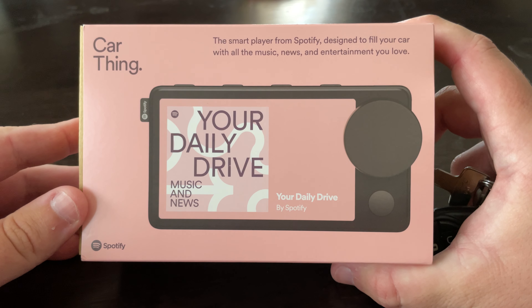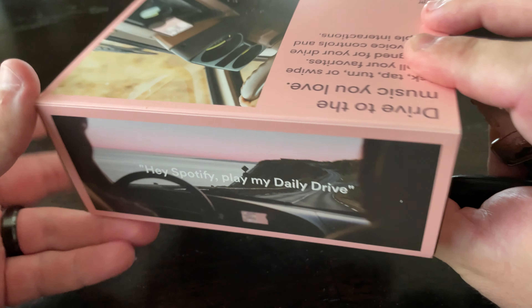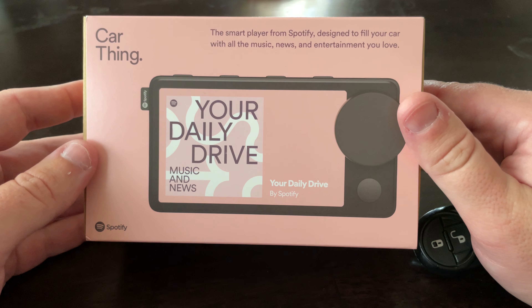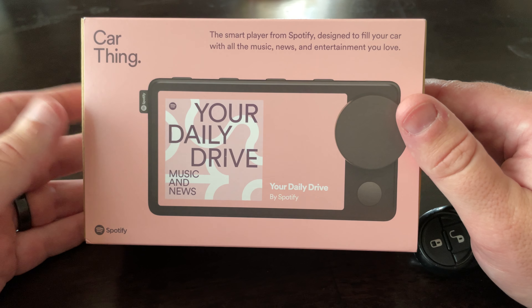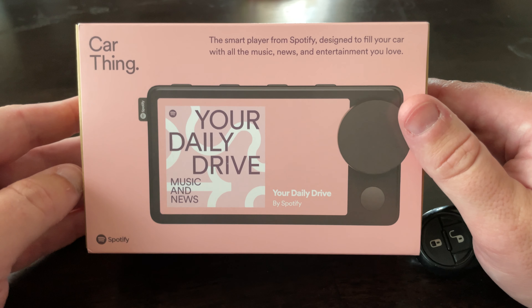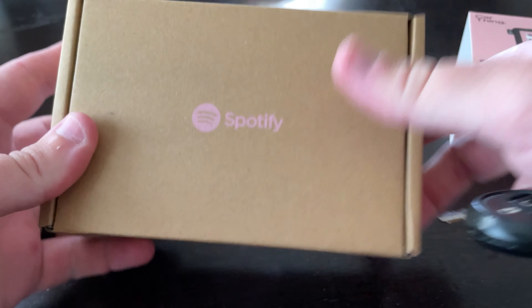Hello everyone and welcome back to the channel. I wanted to do a quick unboxing of this device I just received from Spotify. It's called the Car Thing and they sent me an email about it a couple weeks ago. It took about two weeks to get here, but I wanted to do a quick unboxing video just because I saw that there's not a lot on YouTube about this device, but I wanted to unbox it and show it to you guys.